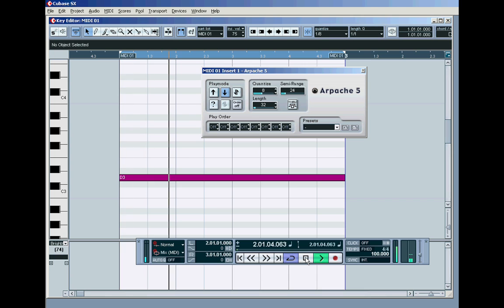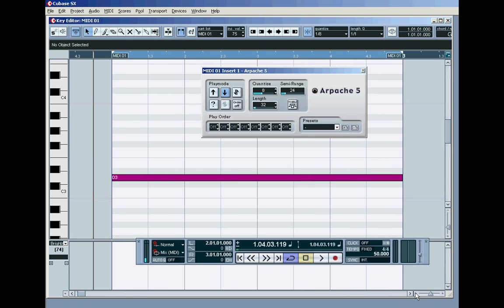It will always play the root first. So in up or down mode, if you've got more than one octave range available, it will always play the root first, and then it will play the available octaves above the root — in this case two, or in the case of 36 semitones, three — either in an upward fashion or a downward fashion.